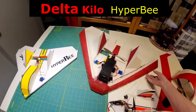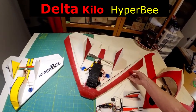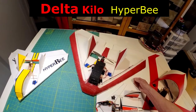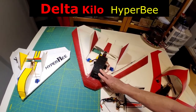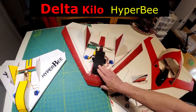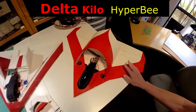I was given a kit called Superfly. It's an EPP foam. The great thing about that is you can crash it and it might be in 10 parts, but you can just glue it right back together like a puzzle. It's a three channel design and a great airplane to learn how to fly on. They aren't in business anymore, so I decided to make one that's about the same size out of foam board.